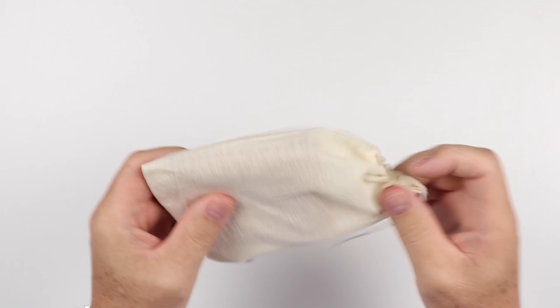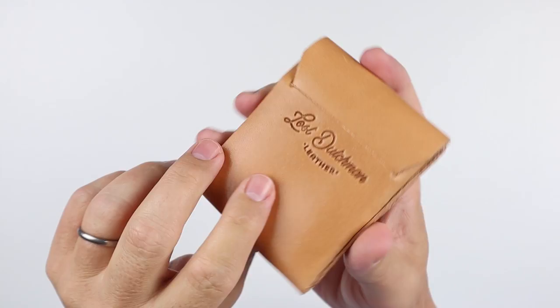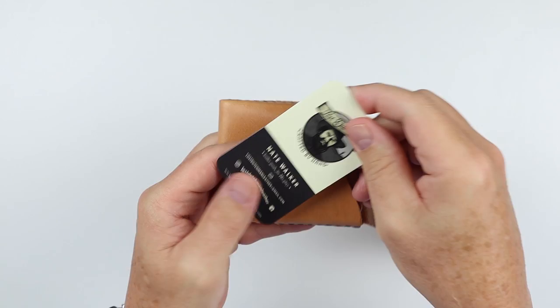Gotten the bag — Lost Dutchman Cash Fin. Let's take a look: there it is, and that's the back. Here we go — Lost Dutchman leather on the front. This is their full-on leather wrap offering. From Nate — we know who he is — and we have here a couple of his cards. Nate Walker, a great young man making wonderful wallets.